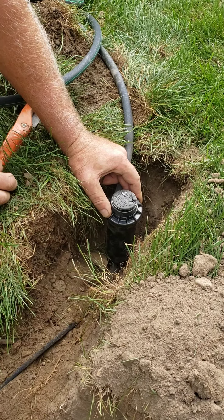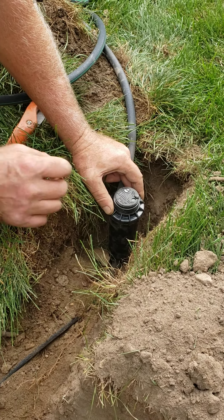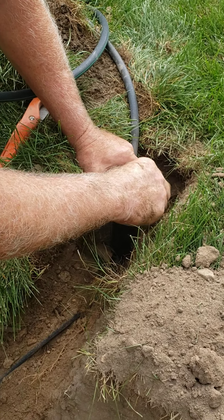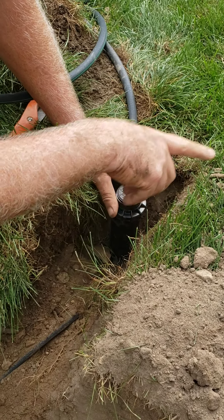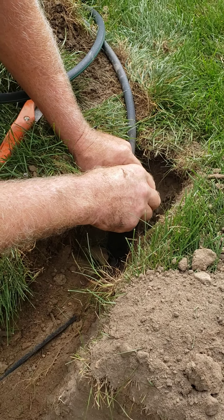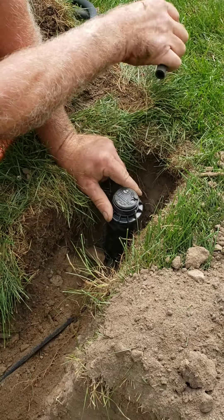This one's in the middle of the yard, so I don't really have to adjust it because it's going to be doing a 360. If it's on the edge by a driveway, you want to turn this all the way counterclockwise till it stops and point it in the direction you want it to stop spraying. Then you adjust it the other direction later — it'll only adjust in one direction.